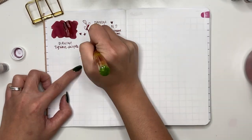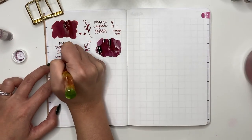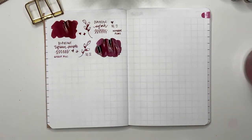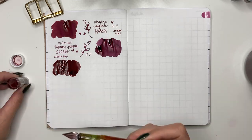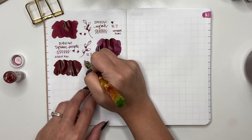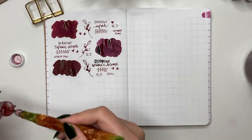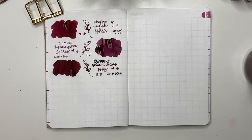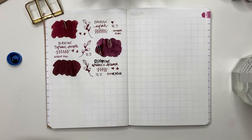Diamine Tyrian Purple — I really love this one. It came as a random sample from Goulet Pens and I'm so glad I got it. I'm very tempted to buy another four milliliter sample. Then Diamine Writer's Blood — also from a random Goulet Pens sample pack. It's a very wet ink that I always wanted to try, but I don't think I'll buy a full bottle — it's a little too wet for me.